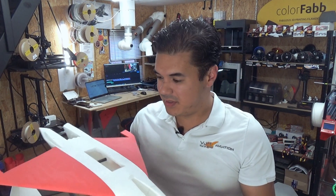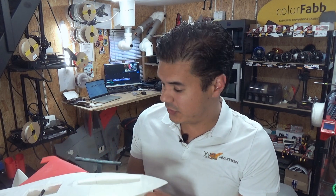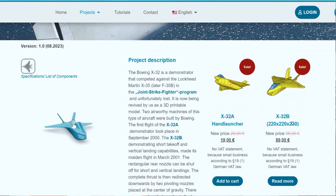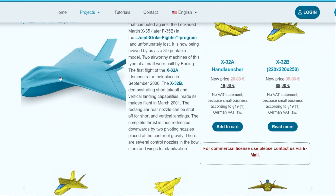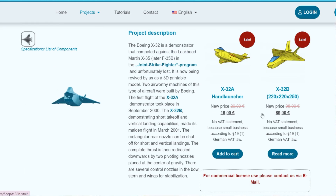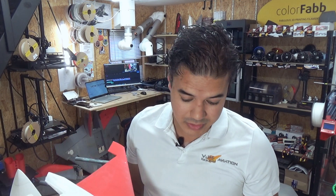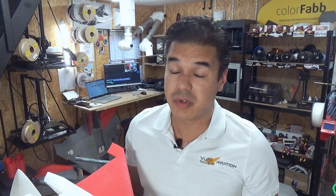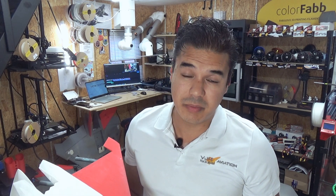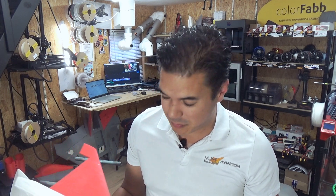And there you have it — we printed the X-32, which came out pretty nice and flies really nicely. This model is also available on RCJetprint.com. For those with a smaller budget or just starting out with RC building and 3D printing, I can really advise the Kingroon. It really surprised me to be honest. I'm a big fan of Bambu Lab, but this Kingroon really surprised me — it's a nice must-have.